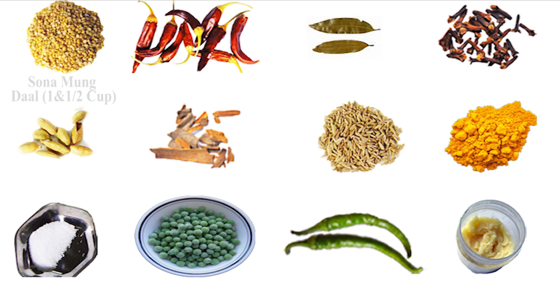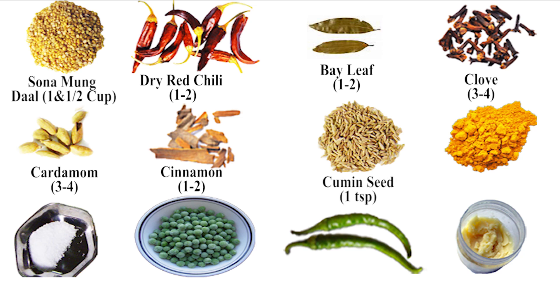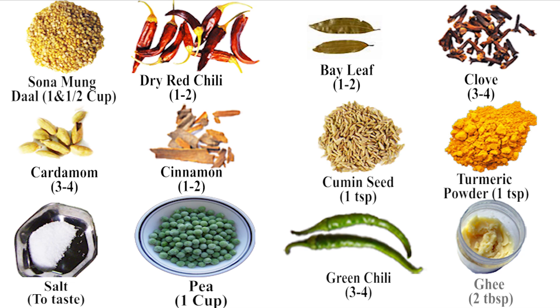For this recipe we'll need 1½ cups of yellow split moong bean, 2 dry red chilies, 2 Indian bay leaves, 3-4 cloves, 3-4 cardamom pods, 2½-inch long pieces of cinnamon, a teaspoon of cumin seeds, a teaspoon of turmeric powder, salt to taste, a cup of green peas, 3-4 green chilies, 2 tablespoons of clarified butter which we call ghee, and of course water.